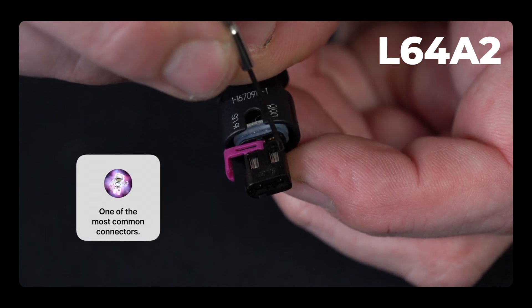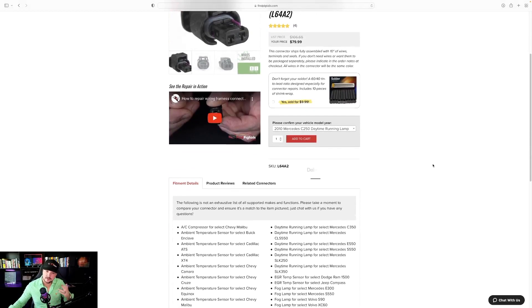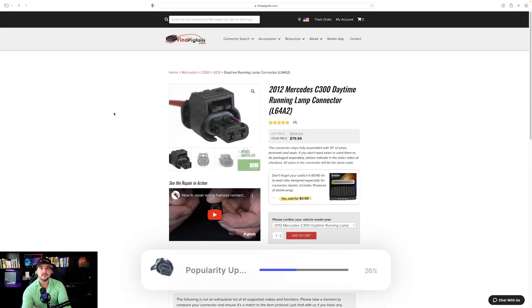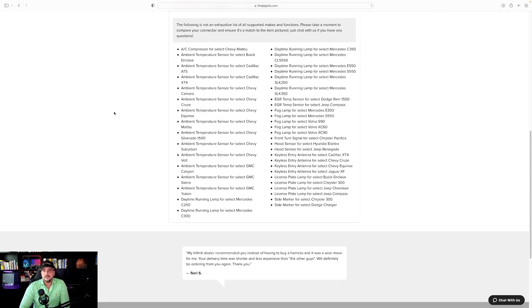The next item is L64A2 — you can see behind me we're doing a repair video on this connector. This is one of the most common connectors you'll need in your inventory. You'll see it a few times a month in your shop and go through them quickly. It could be the difference maker between a vehicle going home and not. It's used for a very large variety of vehicles, which is why it's our number four top seller.